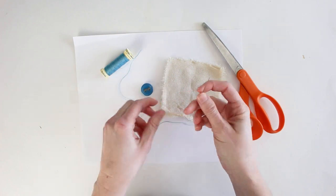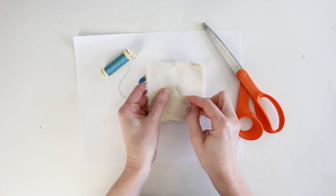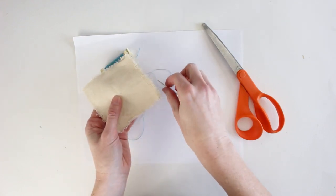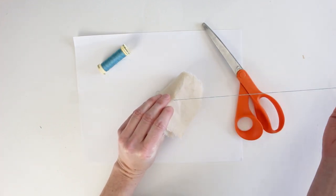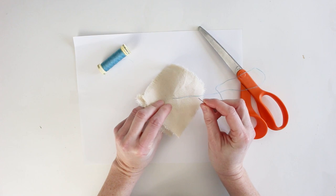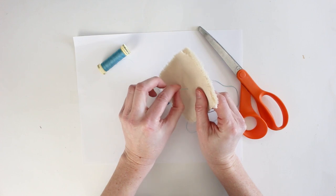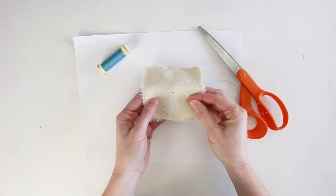Now that your needle is ready, go to your fabric — I have two layers here with a spot marked for the button. Starting on the wrong side, poke the needle all the way through the fabric and pull gently, because pulling too hard will pull the knotted ends through as well. Always double-check the back side to make sure there's no loop, and pull gently on the front until the loop is gone.